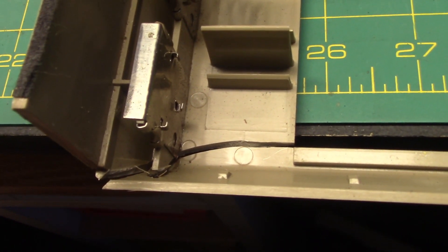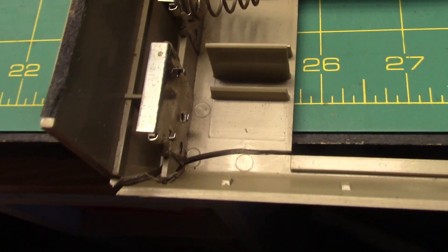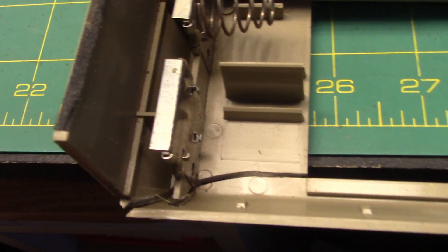We got a crack here near the battery cover that I'm going to be gluing with high-temperature hot glue. This looks like pieces of deteriorated rubber, which makes me think that this might have a deteriorated drive belt.